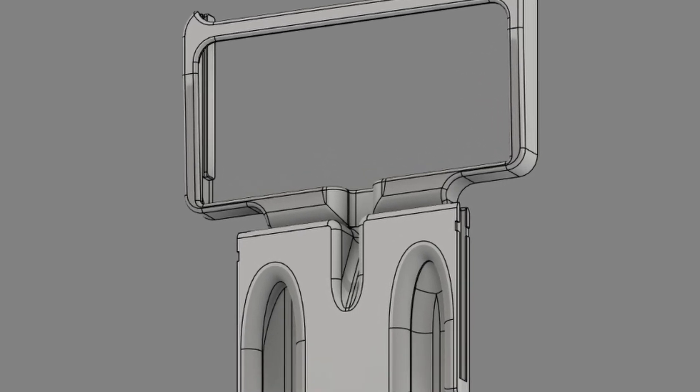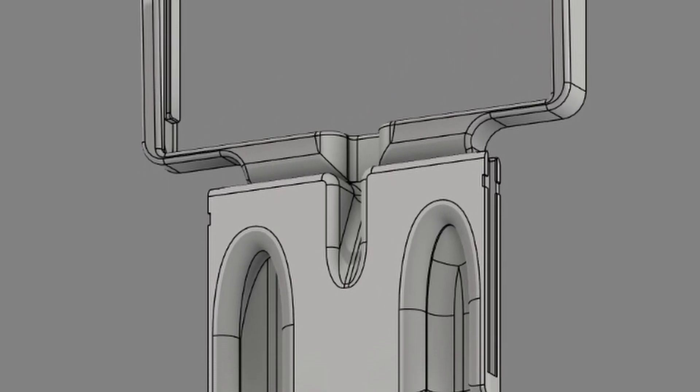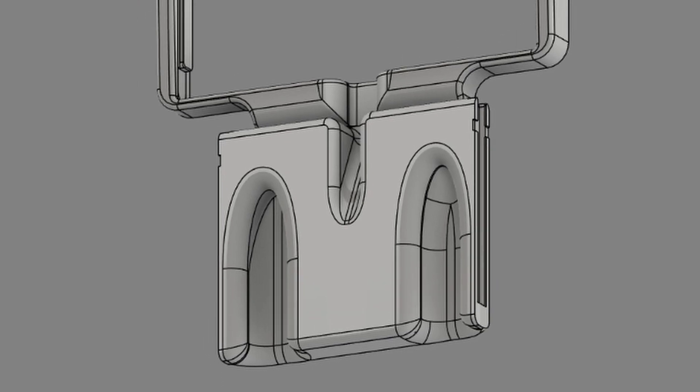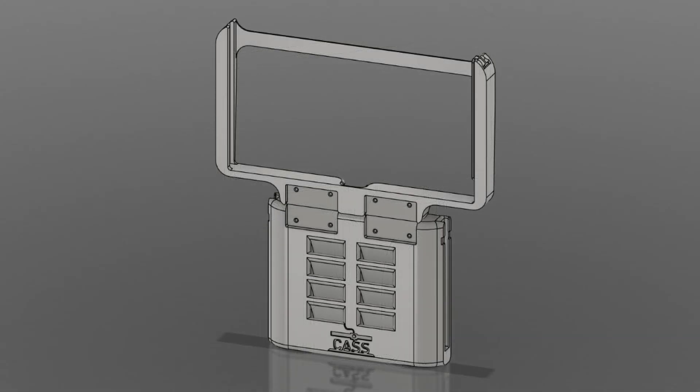On the back, we have contours and pockets to help the Switch get out of the top piece, as well as allow the Switch to be plugged in and charged while loaded into this assembly. There are two pockets on the back of the bottom piece that I added to let your fingers actually grab around the Joy-Cons and make it a lot more comfortable to play.